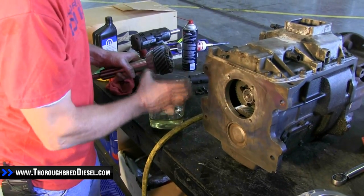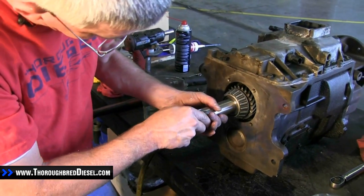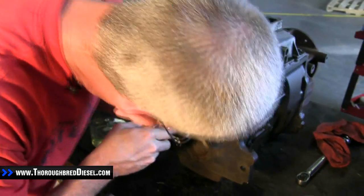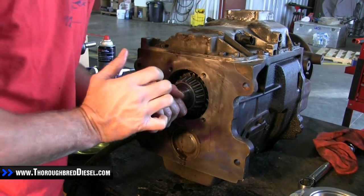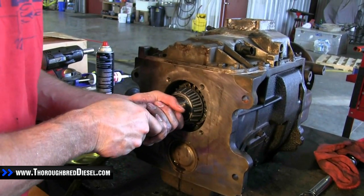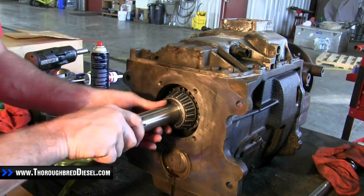We've got our input shaft oiled up now, so we're going to go ahead and start it in. Just watch your gear lash there. Make sure it goes back and you hear a pretty solid thud when it seats. When it first goes back it's going to stop — keep working it up and down until it goes back to that second stage. Then you know you've got it right.